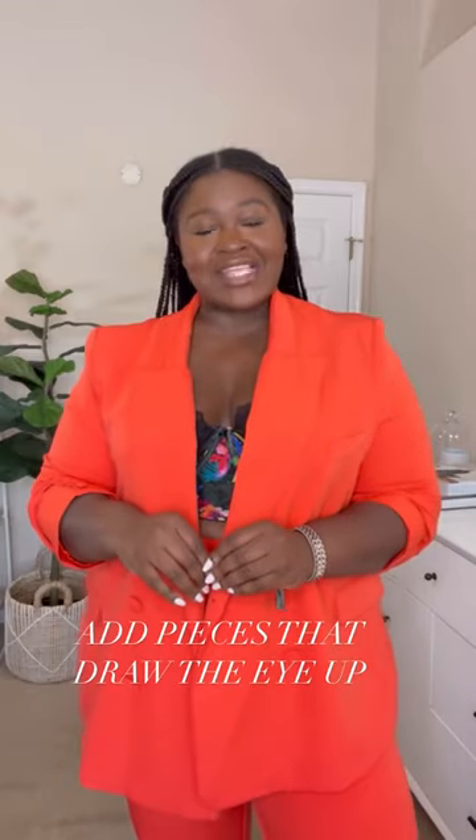It's also a great idea to add pieces to your wardrobe that draw the eyes upward, like this orange maxi dress with ruching around the bust and puff sleeve.